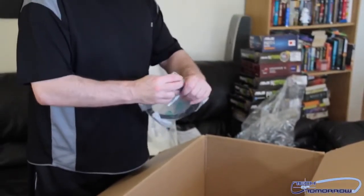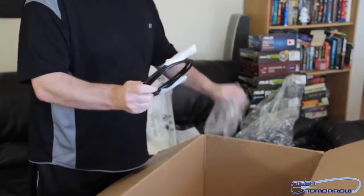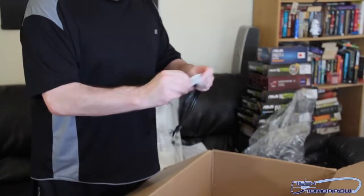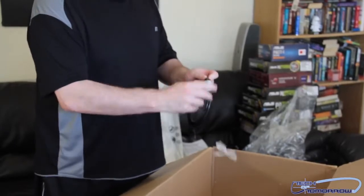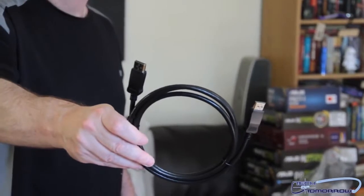And then last but not least, I'm thinking this is going to be pretty cool — I think they actually included a DisplayPort cable. Hell yeah! This is the first monitor I've personally ever purchased that came with its own DisplayPort cable. Check it out — comes the DisplayPort cable. Rock and roll.